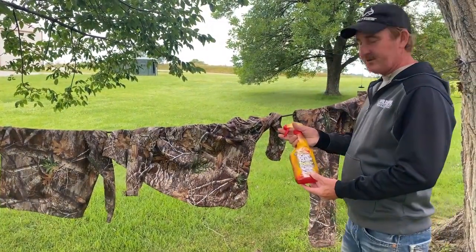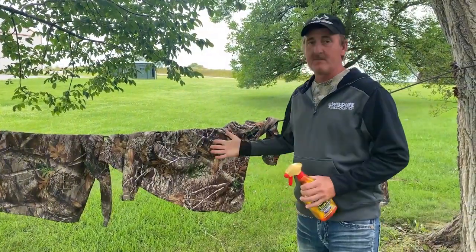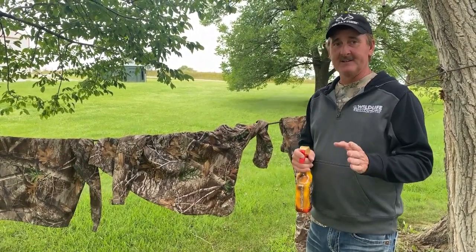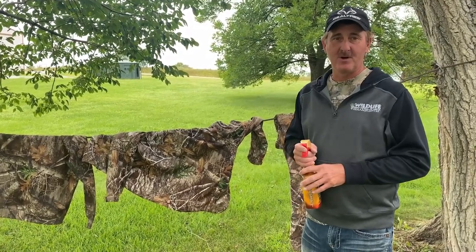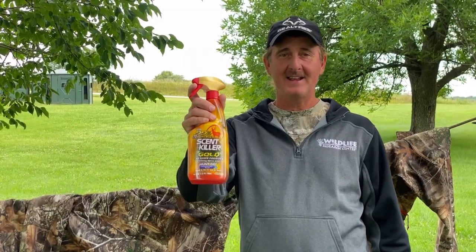They've got this very easy-to-use high-output bottle that you can even spray upside down. After you get all this done, you let them dry, then you take your clothes and store them in a scent-tight container and you're good to go. If done correctly, it's been proven to be over 99% effective at stopping replicated human odor and pass-through testing at Rutgers University. Scent Killer Gold from Wildlife Research Center — apply it, dry it, and go hunt.